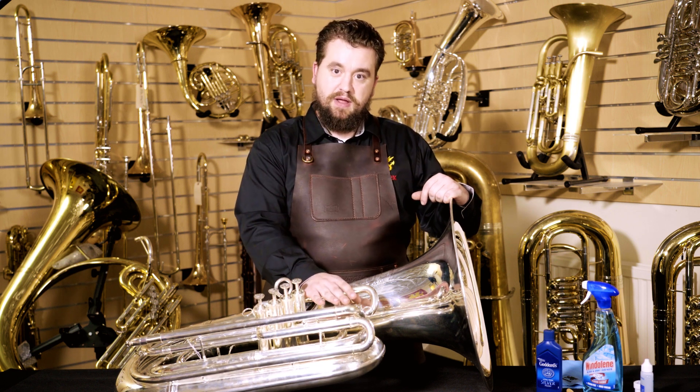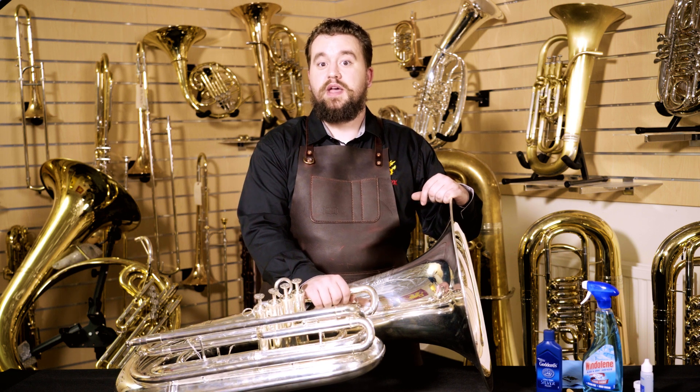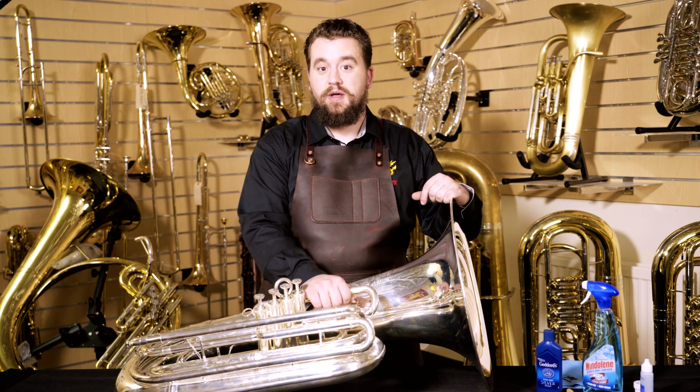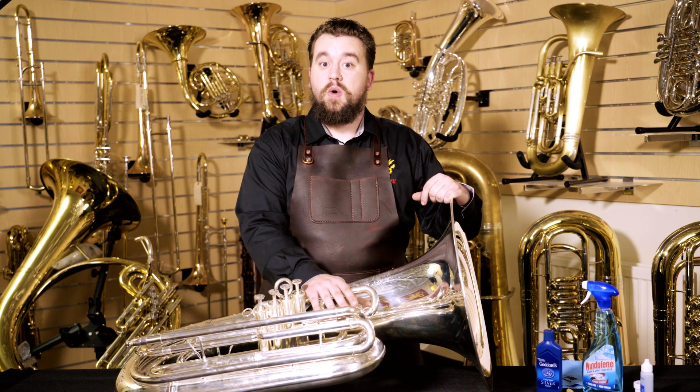I do not ever recommend using a buffing machine to clean your instrument. That is a very good way to remove the silver from your tuba in just a matter of seconds. Leave that to the professional repairman or instrument builder.